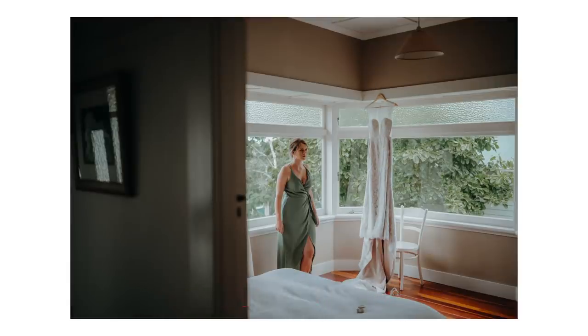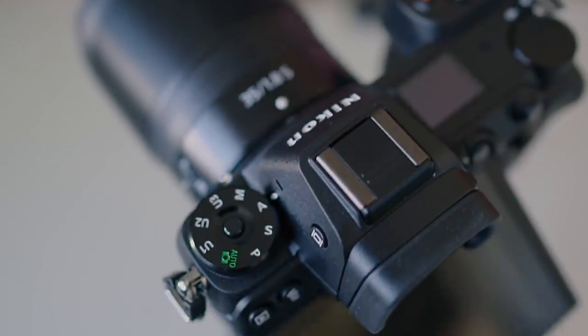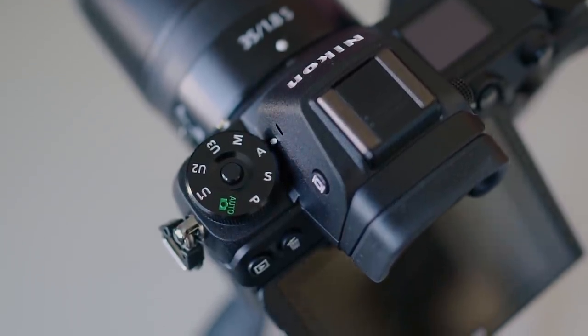Let's talk about the grip and aesthetics and how it is to hold. The grip is decent — I probably prefer my Sony grip with the little L plate I have on the bottom, just for my pinky. It feels a little bit better. I think the EOS R grip is better than both of the others, but the Z6's grip is fine, nothing to complain about, just not my preferred one.